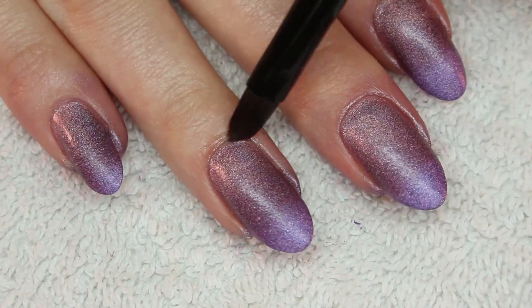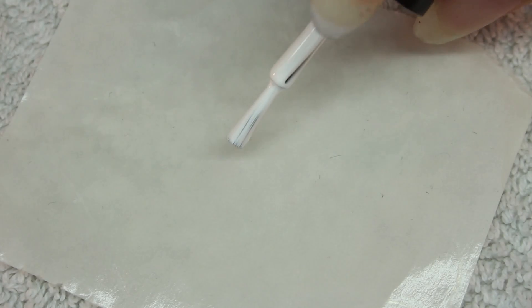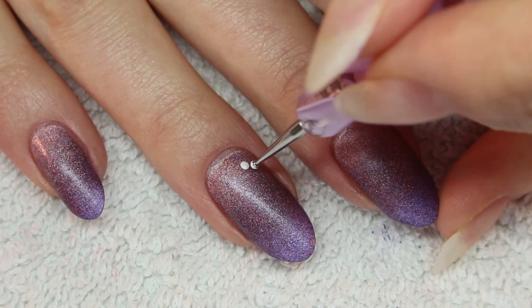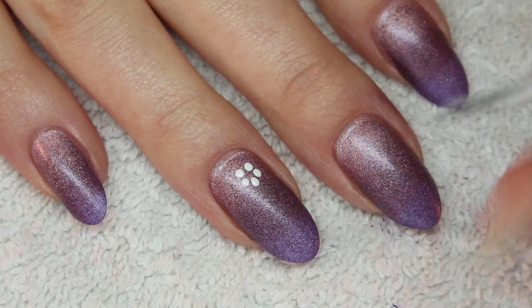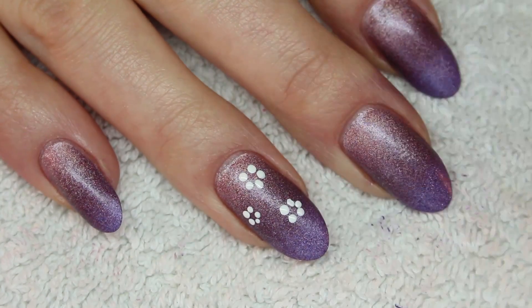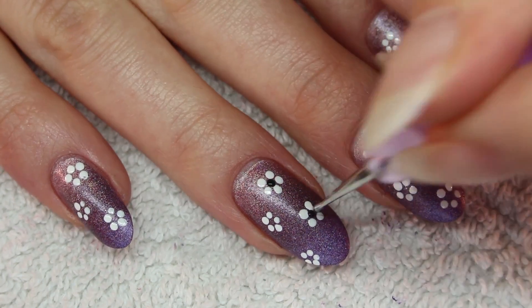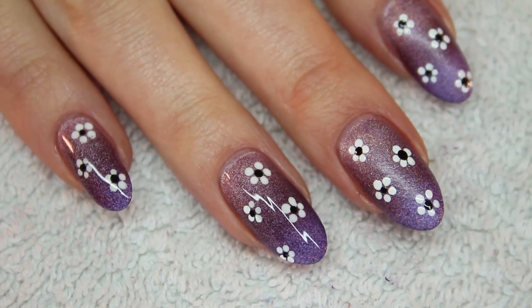As you can see, the polish is pretty easy to remove. Now use a dotting tool and some white nail polish, and create five dots in a small circle. Add a single black dot in the middle, and now you have some quick and easy flowers. Finally apply a top coat.